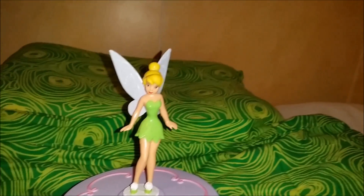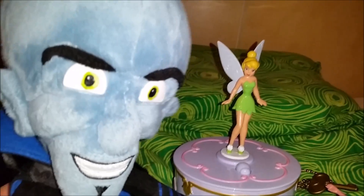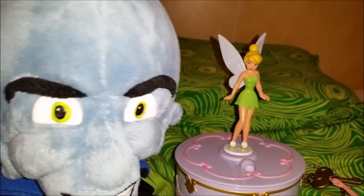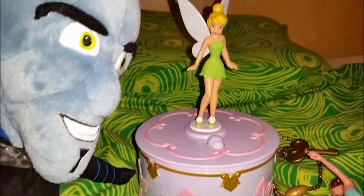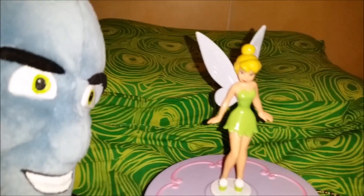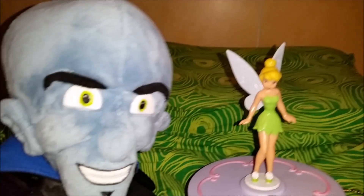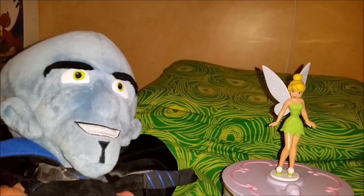Anyway, here we have Wendy's music box from the first Tinkerbell movie. It's been some years since the first movie came out — just a few years — but it's still very beautiful.